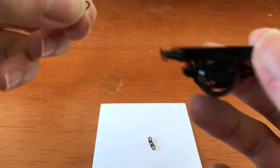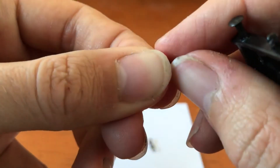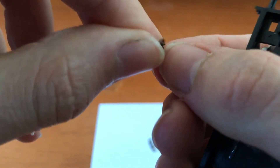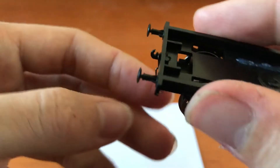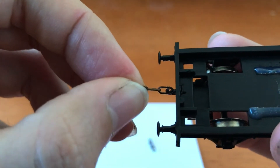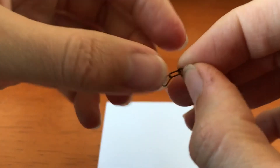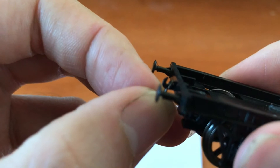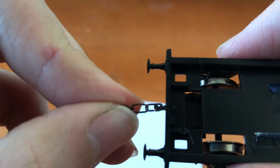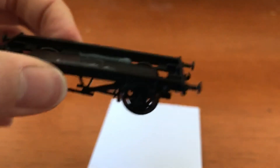Grab your chassis again. With the links, you'll notice one side has a tiny bit missing, so you want that side sitting in the back divot of the hook, just like that. Pull it on and click it on. It's on — check it doesn't get stuck. Turn it around, grab the other set, click it on. There you go, it's all sitting in there quite nicely.